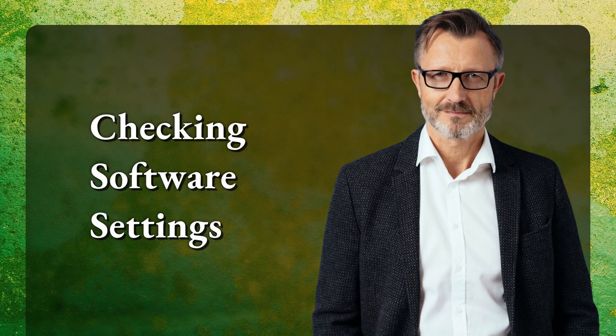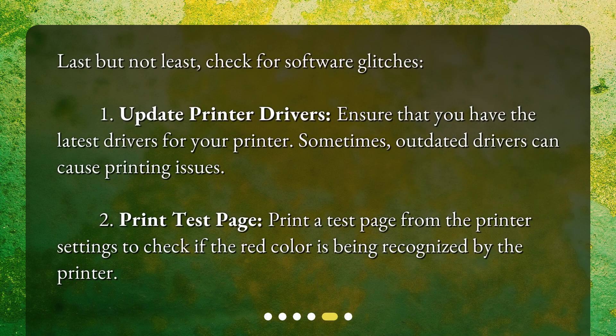Checking software settings. Last but not least, check for software glitches. 1. Update printer drivers — ensure that you have the latest drivers for your printer; sometimes outdated drivers can cause printing issues. 2. Print a test page — print a test page from the printer settings to check if the red color is being recognized by the printer.